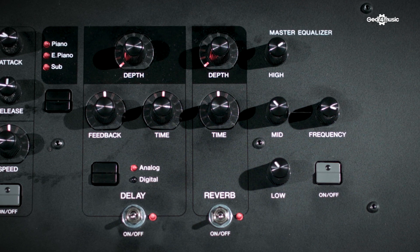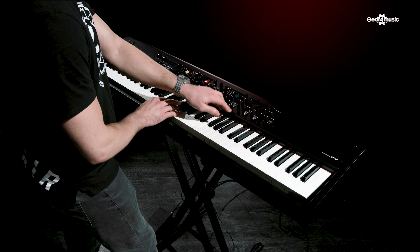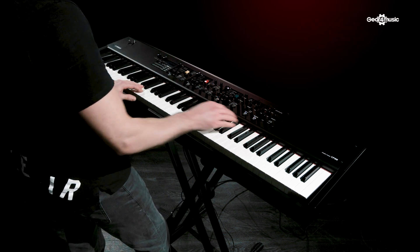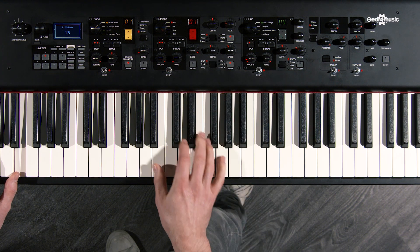Down at the end of the keyboard there's the master effects area, where you have delay, reverbs, and a master EQ. You can send different amounts of delay and reverb from each section — tons of reverb on the pianos but nothing on the sub, or lots of echo on the electric piano section but dry pianos. You can dial in and out different sections to create your own sound and backdrop around what you're playing — almost Pink Floyd-type delays repeating over themselves. You don't know what you're going to play necessarily, but it can be fun.